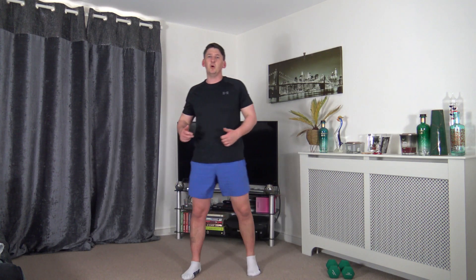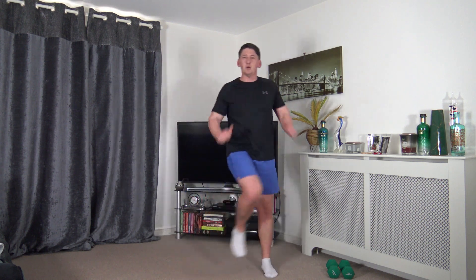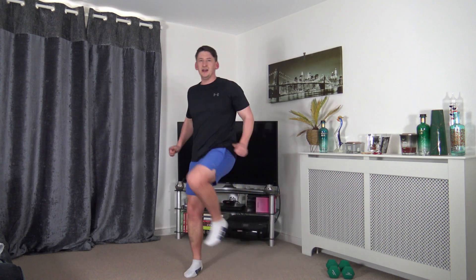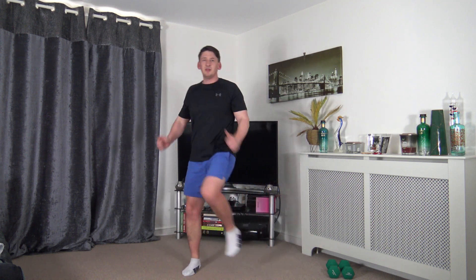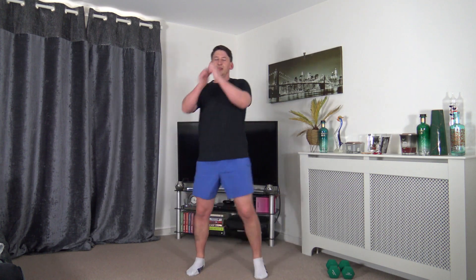Next exercise: lateral knee drive. Bring the arms close to the side, lifting the knee from the core as we go side to side laterally. Drive, drive, drive - head facing forwards, shoulders back, chest out. Drive and drive - halfway through, keep that pace. Looking good, burning off calories, feeling fantastic, well done everybody.